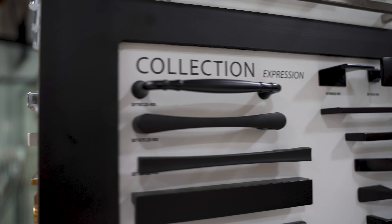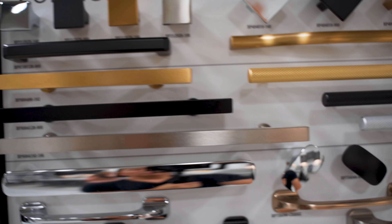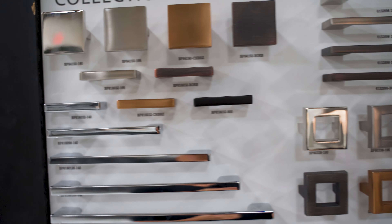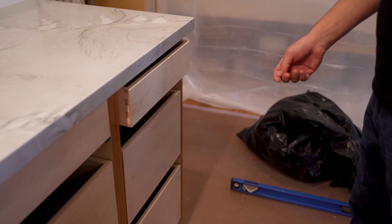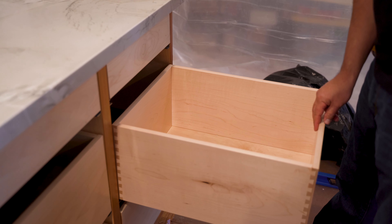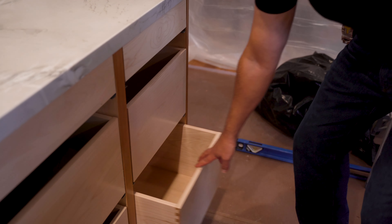When selecting knobs and handles for your kitchen, it's important to observe a few different things. First, with your drawers, you're going to want to use a handle because it takes a good amount of pressure to actually pull your drawer open. I recommend not doing a handle smaller than 3¾ inches or 96 millimeters, depending on the vendor you're purchasing from. If your kitchen has a variety of different sizes of drawers, some clients will pick a larger handle for the larger drawers. Most companies offer different sizes of handles in 2-inch increments.